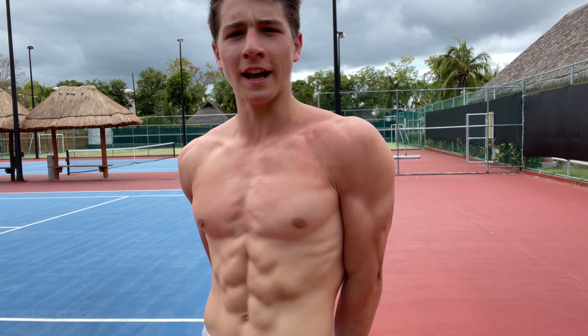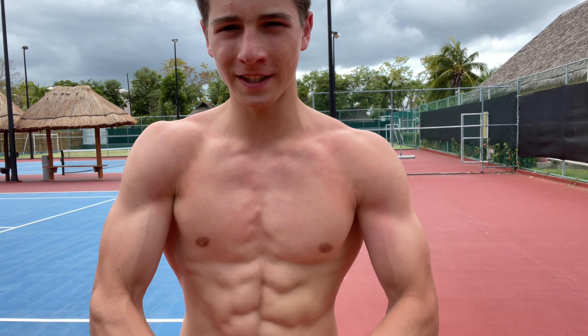Feeling good after that workout — let's go! We got the workout finished.